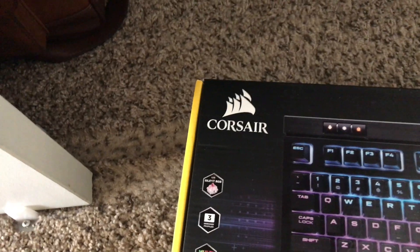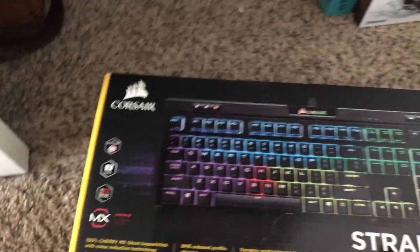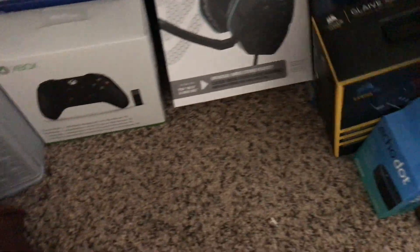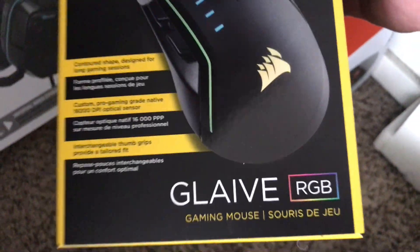As for my keyboard, I'm running the Corsair Strafe RGB Mark II MX Silent. I love this keyboard — really cool. I have a little video on that as well. My mouse is a Corsair Glaive RGB. Love this mouse.